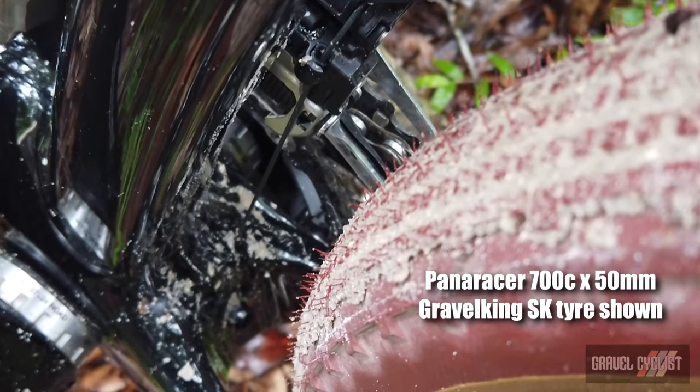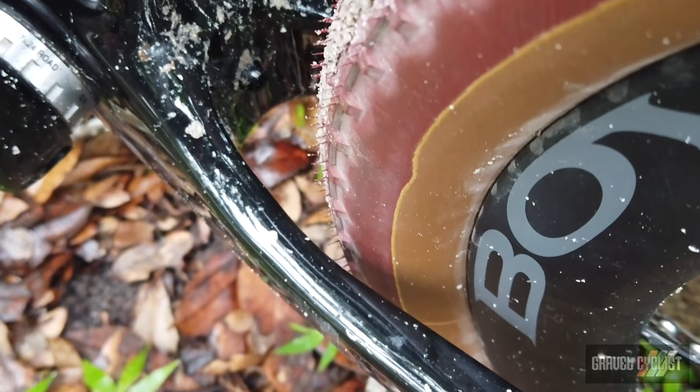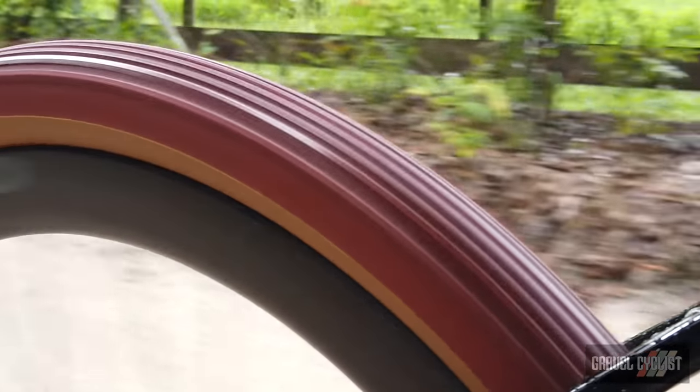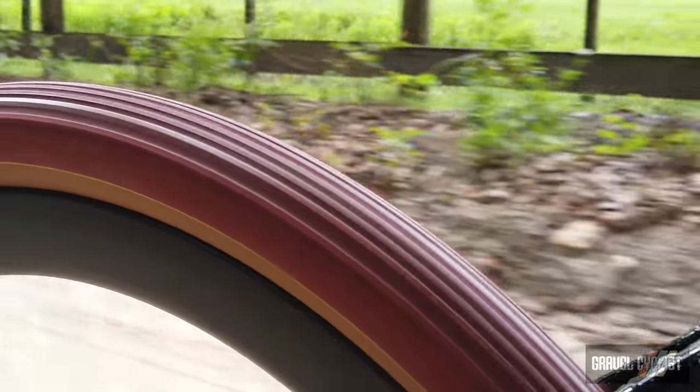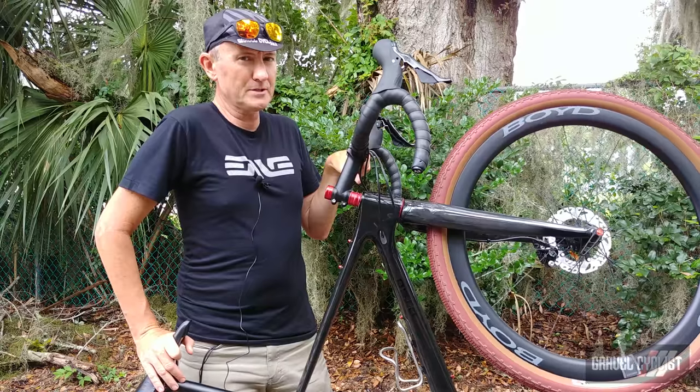Otso, the sister brand to Wolf Tooth Components, designed this bike with serious tire clearance in mind. It can run 29 by up to 2.1 for single track, 650b by 53 millimeter for seriously gnarly gravel, and 700c by 28 for those who want to take their gravel bike out with some roadie slick tires. That's how versatile this bike promises to be.